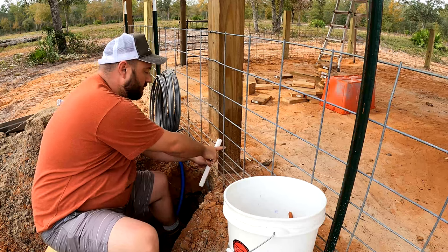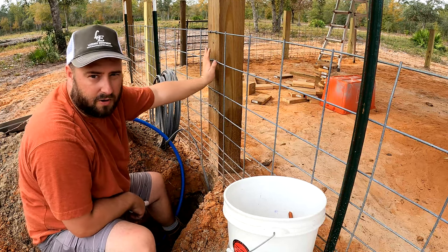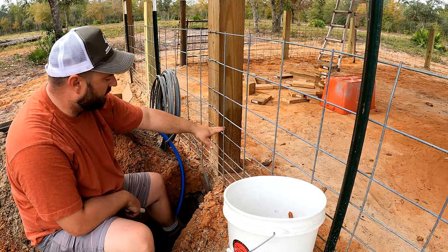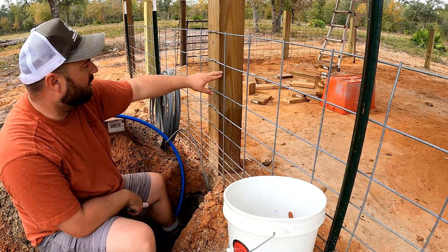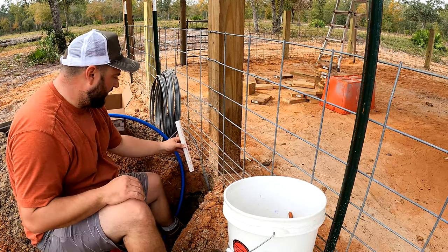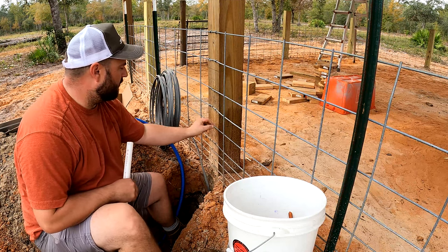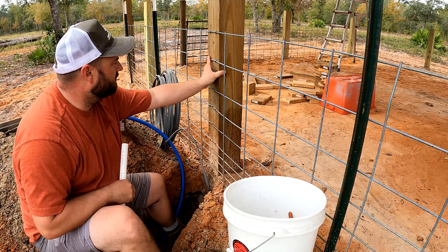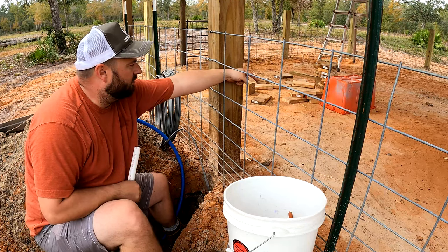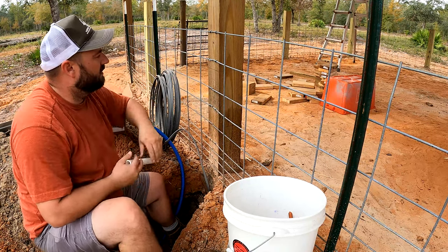So what I'm thinking about doing is we're going to run four nipples. We're going to use this post as a position to work off of and to tie to. I've got a mark here at 12 inches off the ground and another mark at 24 inches off the ground. My theory is we'll convert from three quarter inch to half inch, run at this post, put a cross in here to wrap around, then run up and put another cross to wrap around. On the inside we'll have nipples at a 45 degree angle pointed down, so a pig can come up to this post on either side and get a drink of water.